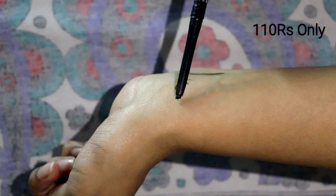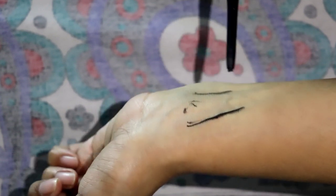The price is very low, and at the same time, the pigmentation is also good. It's a bit jet black in color.